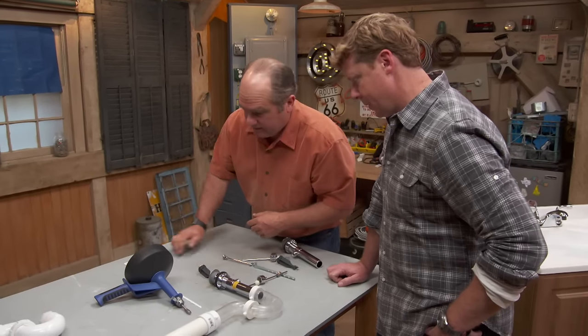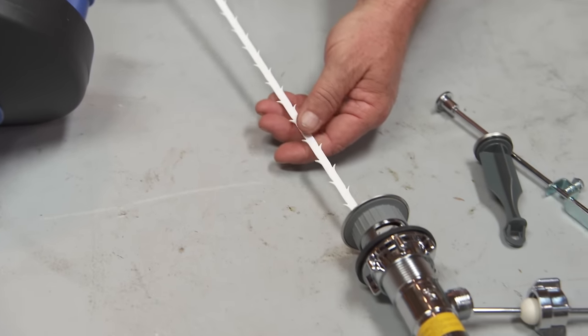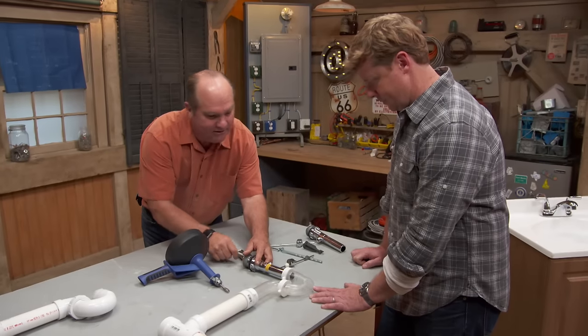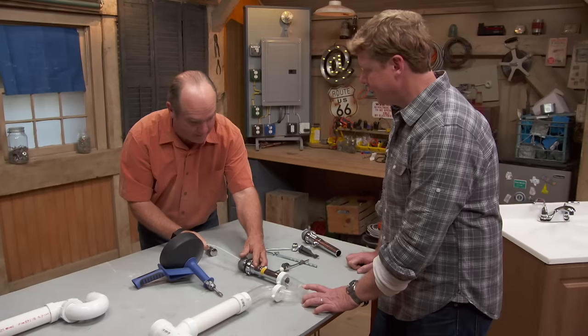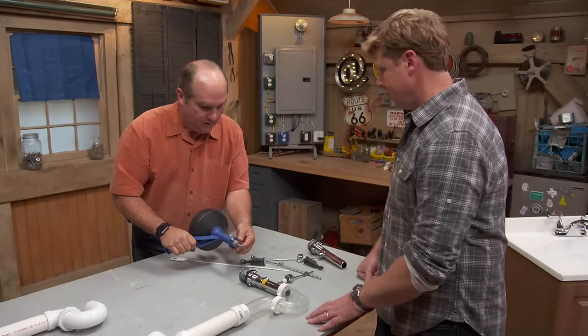If that's the case, they make these handy little things that you can try to do yourself — come down through here, and with this clear trap you can really see how this comes through. We can try to clear it, catch it, and draw it back. If that was hair or something we'd be able to get it back. Every house should have some version of this.